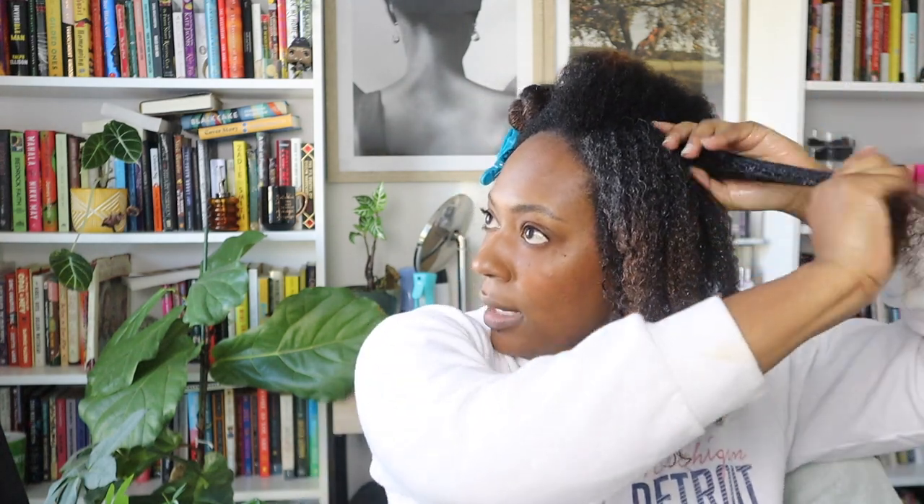Last year that was a lot of twist outs with a few wash and gos. Right now I'm feeling wash and gos so I'll probably do more of those this year. I really fell back in love with twists last year — wearing many twists for two weeks and then untwisting, which really works well for how I travel. I'm often out for a full week or more, and twists work great when moving from climate to climate. Then if I get there and want to, I'll do a twist out.